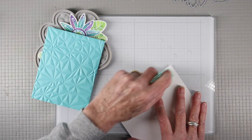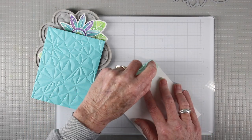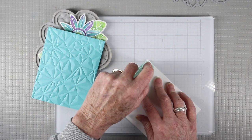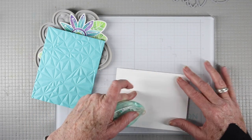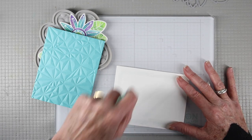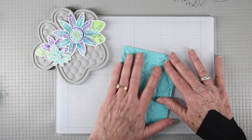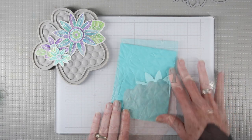To put everything together I'm using the Simon Says Stamp Dot Runner on our top folding note card, going around the outer edges and adding a couple of strips in the center to make sure it holds in the embossed areas. Then I can align it and gently press it down into place.